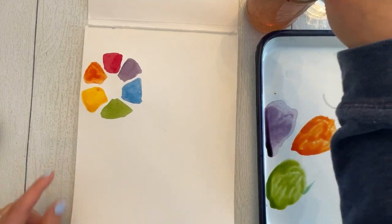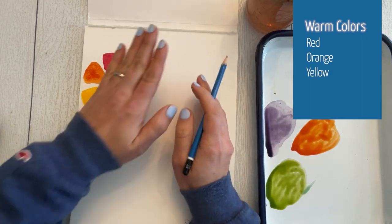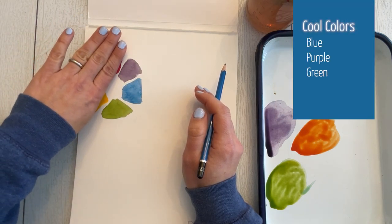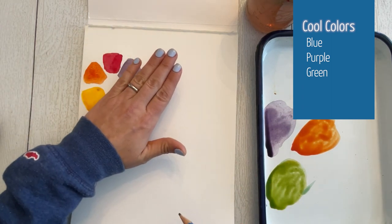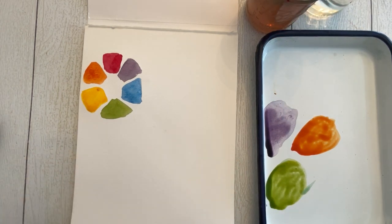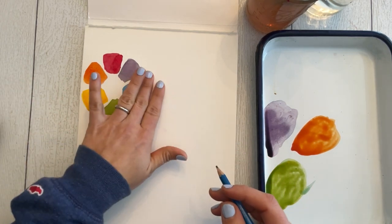Let's talk about warm and cool colors. The two halves of the color wheel: reds, yellows, and oranges are on the warm half, and blues, greens, and purples are on the cool half — they feel cool, and these feel warm. When I talk about a primary color having a cool quality or a warm quality, what that means is it's either leaning towards the other colors on the cool side or the warm side of the color wheel.